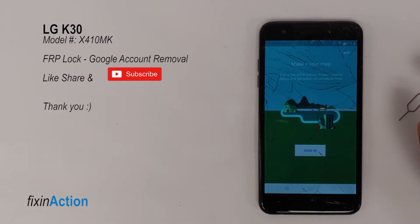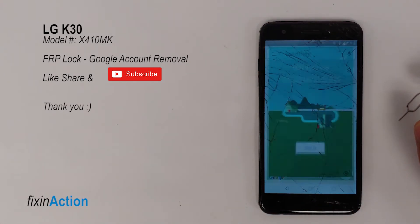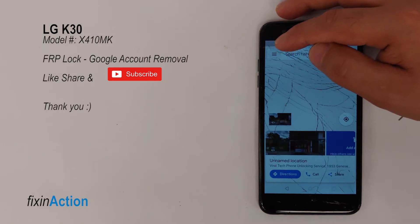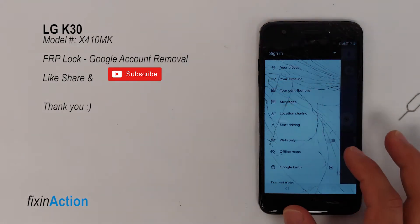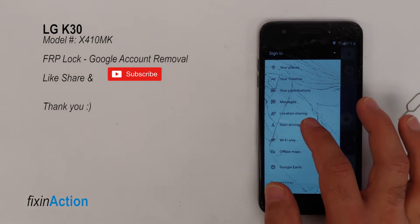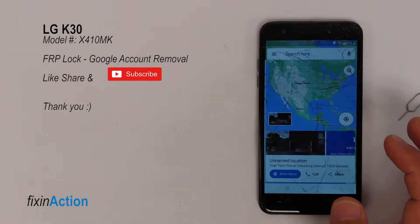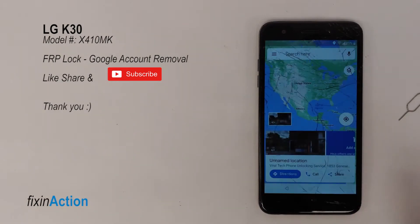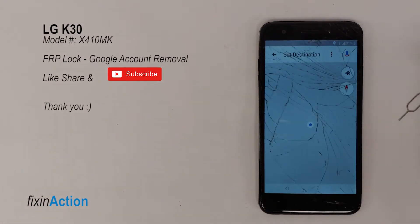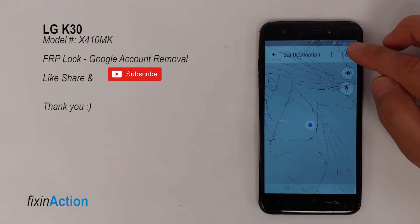You can skip the initial Google Maps prompt. Here you will see the three lines on the left side — tap that to bring up another menu. You will see Start Driving — press on that. Tap Got It and No Thanks to dismiss prompts, then press on the microphone.